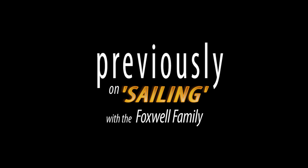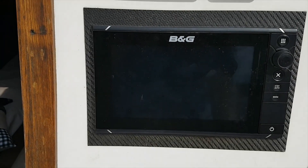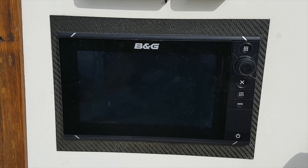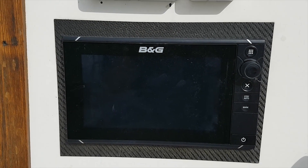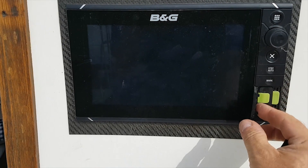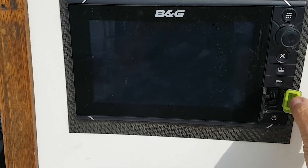I downloaded the upgrade and thought we'd have a go at upgrading it, see what happens. Last week you saw me upgrading our BNG Zeus chart plotter. After updating your Zeus chart plotter, it tells you about the other things that need upgrading. So this week we're going to have a go at doing one of these upgrades, just to find out how painful or painless it turns out to be.